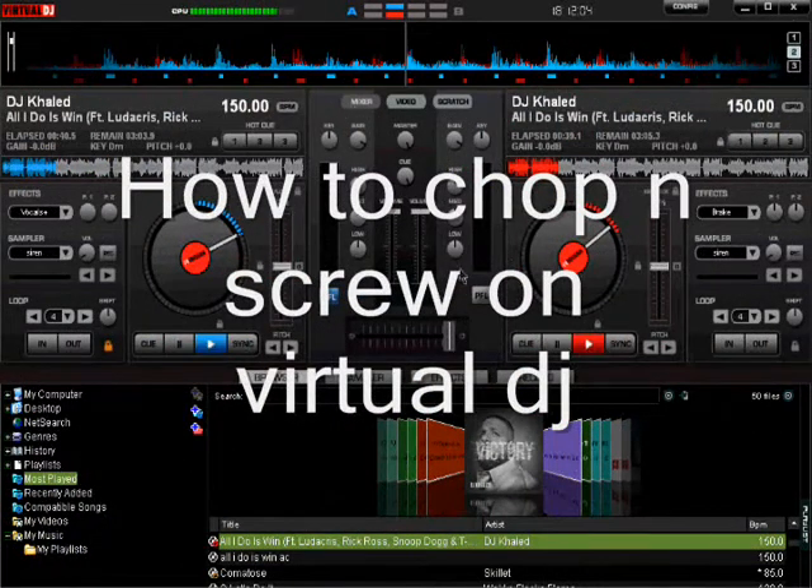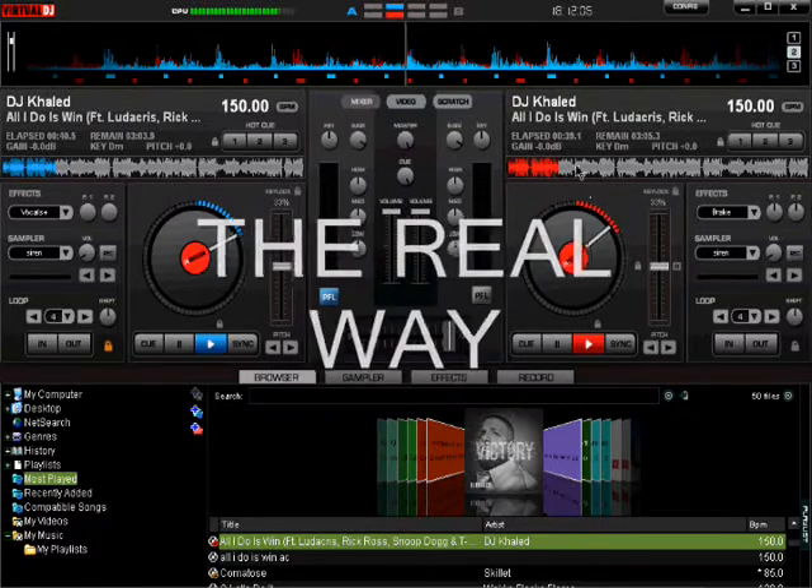Alright, I'm gonna show you how to chop and screw songs on Virtual DJ without using that beat grind stuff.